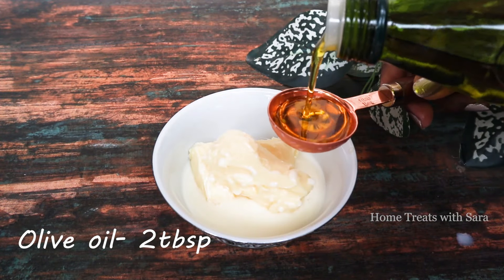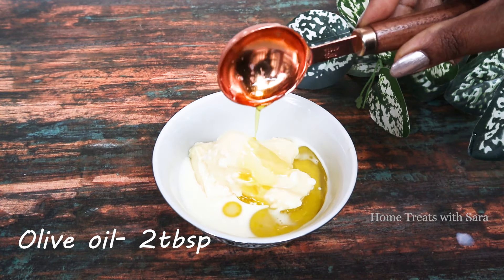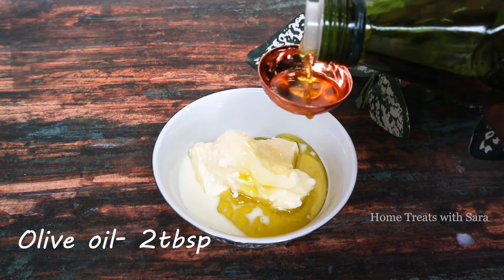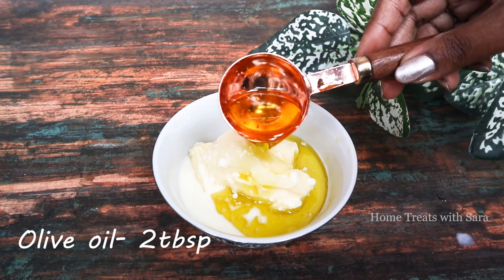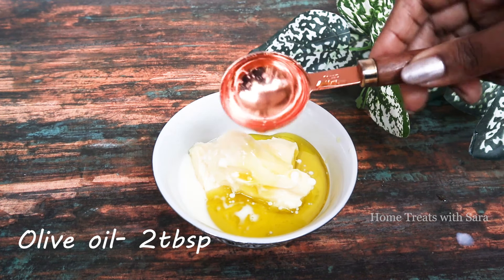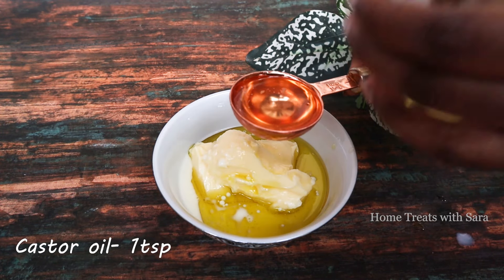To this, add two tablespoons of olive oil, as it's a magnificent moisturizer and will prevent your hair from becoming dry. I have made a detailed video on the beauty benefits of olive oil and coconut oil — I will be leaving the links in the description box, do check it out. And our last ingredient is castor oil.